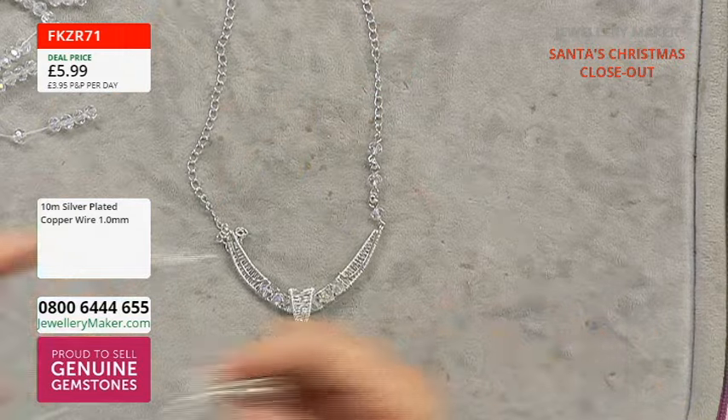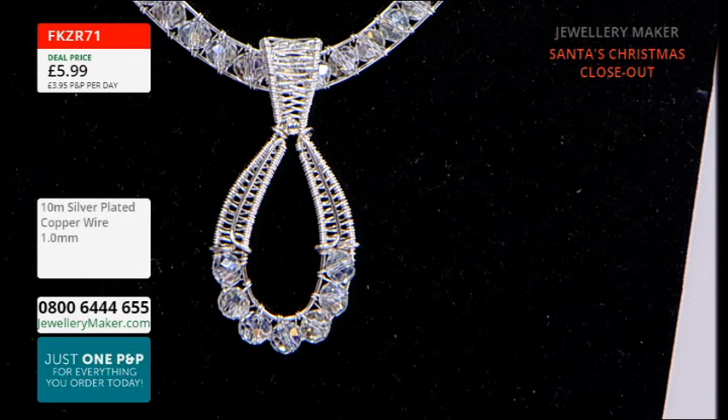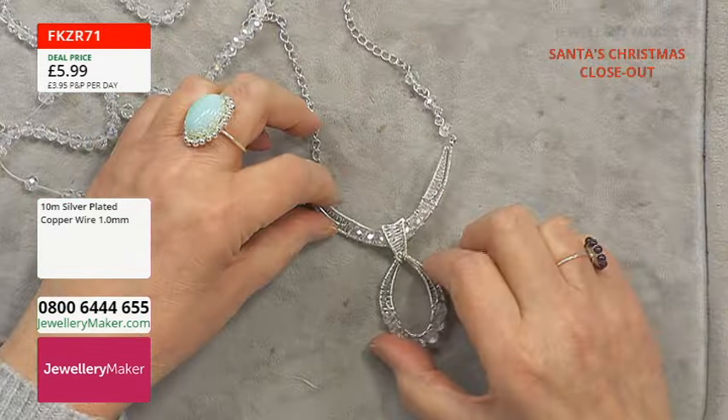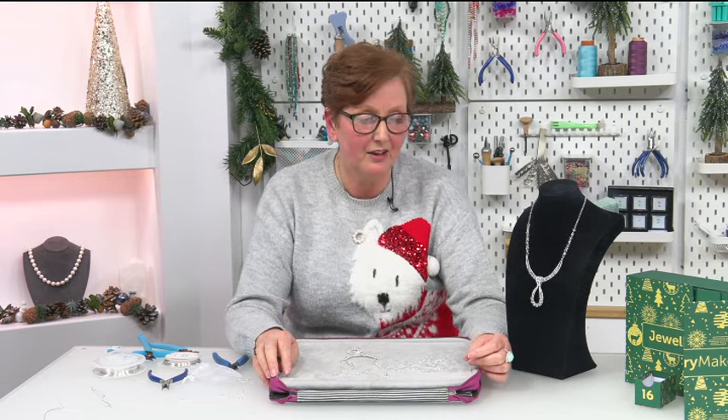I called it the ice queen because the beads are just so beautiful — they've got this real schiller of moonstone, and as soon as I opened them it reminded me of ice. I really knew I wanted to make a statement necklace. So that's pretty much the tutorial — it's been a real joy to do this today. I really hope you enjoyed the tutorial and are loving your calendar because the products in there are just beautiful. It's been lovely to spend time with you — have a merry Christmas and I look forward to seeing you in the new year. Take care.